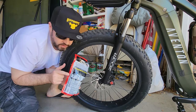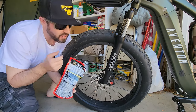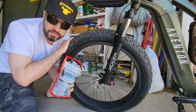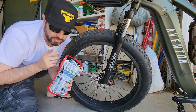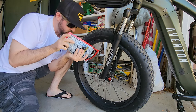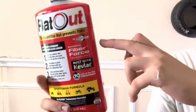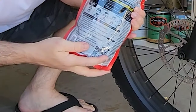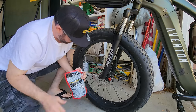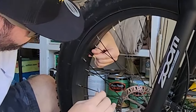It's time to put the Flat Out in there. For dirt bike tires it says a fourth of this bag, so I'm basically going to do a dirt bike tire amount since this is a 26 by 4 inch fat tire — it's about the same as a dirt bike tire. I definitely like this a lot more than the bottle version.